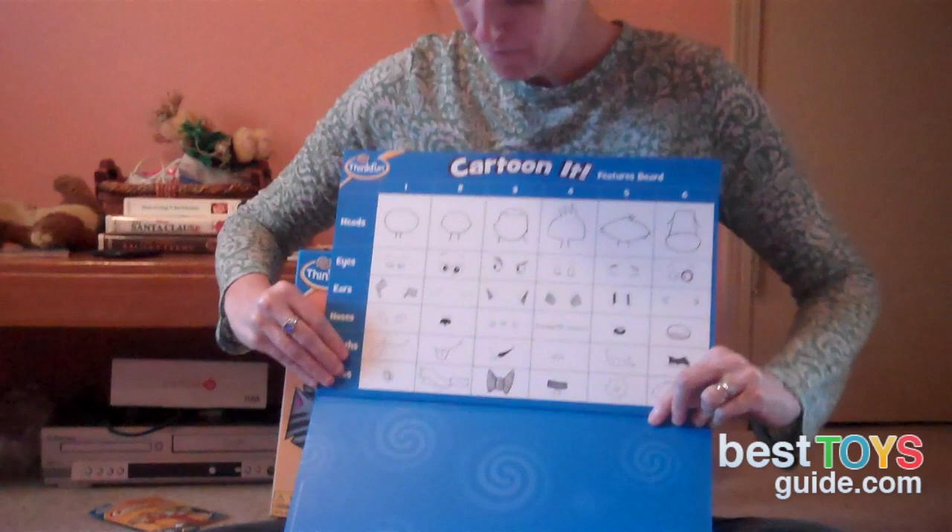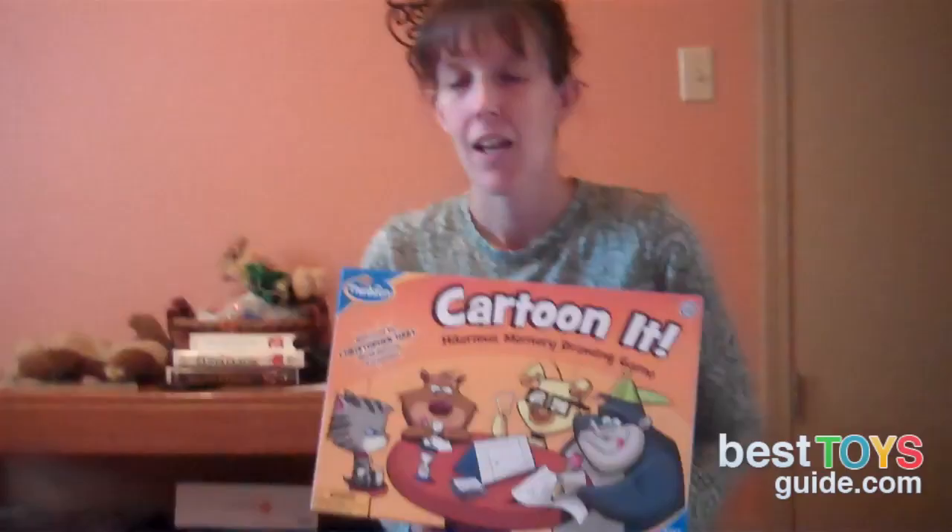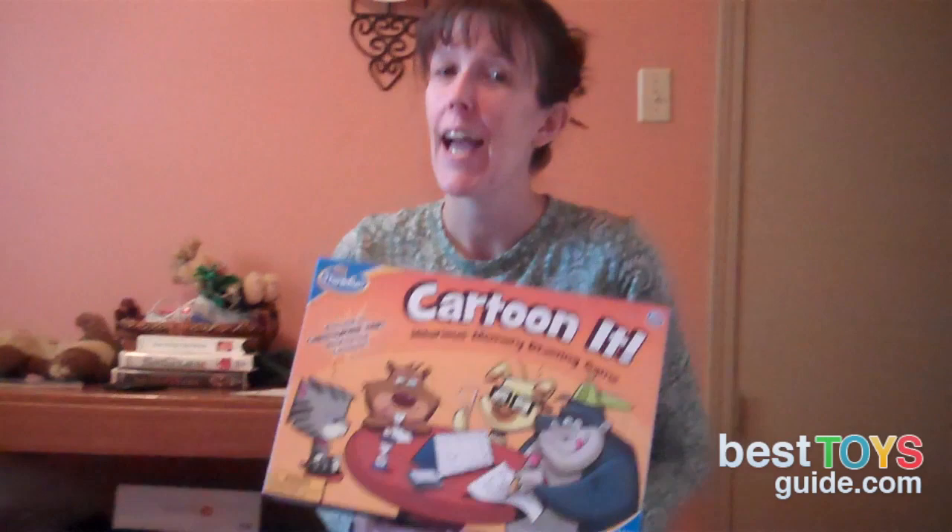It was a lot of fun. The kids got a little frustrated by having to memorize the things to draw. The board is laid out really well for you to see the different parts that you have to choose from in making your drawings. Even though I am certainly not an artist, I was able to complete my drawings pretty well. Here I had a score of three, so you can see my memory is certainly not what it used to be.